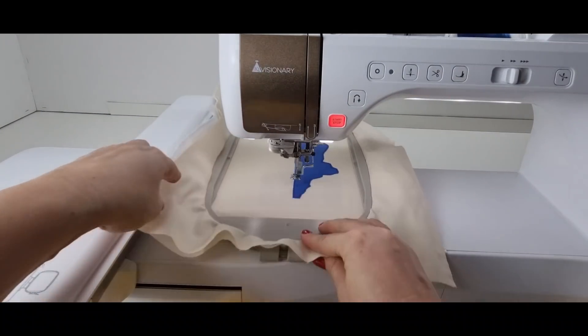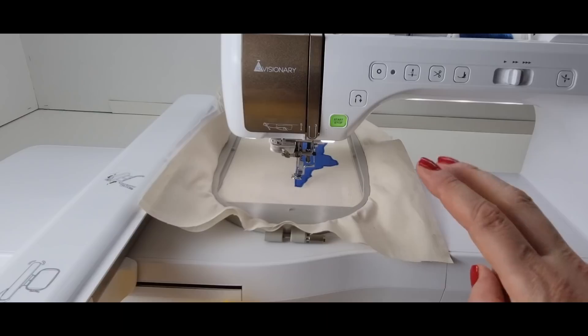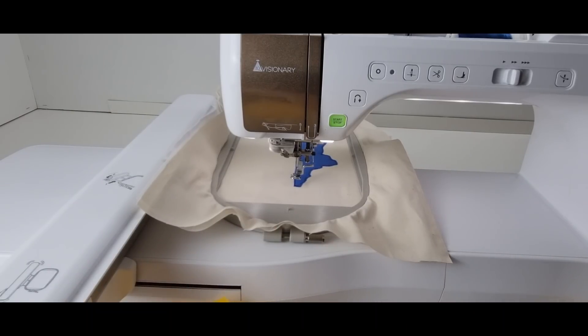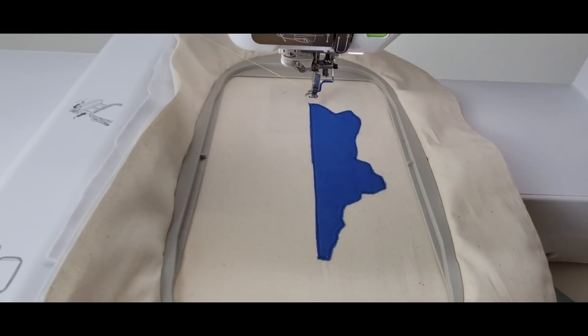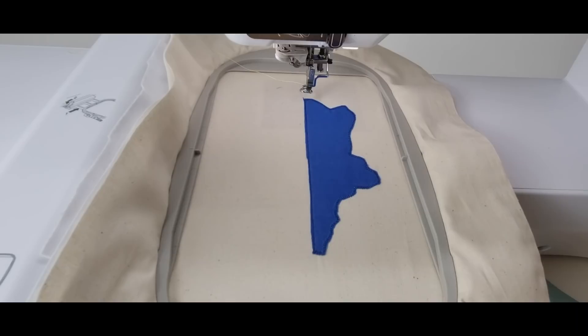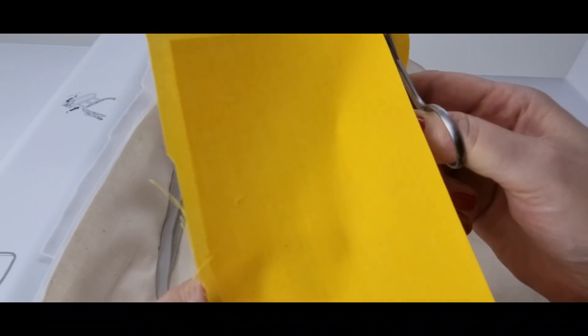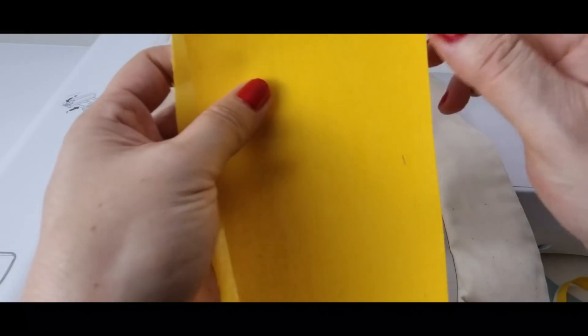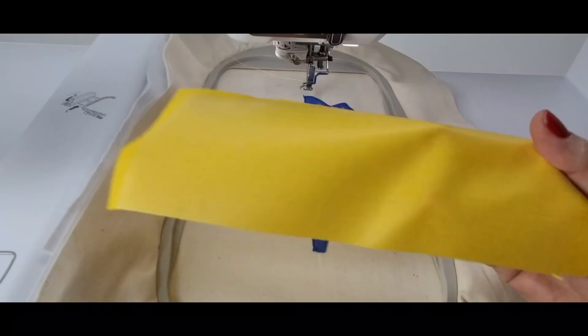Now it's going to stitch a guideline to show where it's going to do the placement for the yellow fabric. Because it's inside one design, we've got two pieces of different fabrics — we're kind of doing an appliqué quilt. It's going to stitch the guideline showing me where to place the yellow fabric. Instead of placing the yellow fabric with the right side up, we're going to do it a little bit differently. I'm going to cut it on one side so my glue is right next to my line.